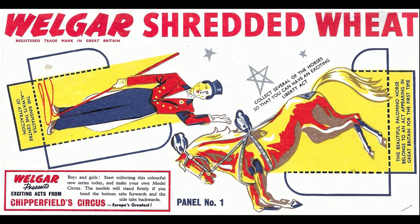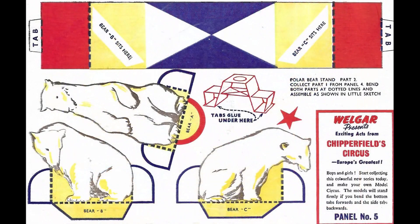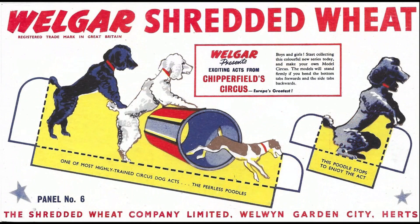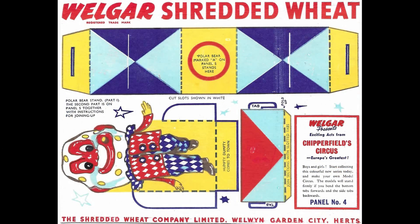The key thing is that they kept the other characters the same size so that you could get them all proportionate when you actually made the display. You've then got the polar bears, and just above them you've actually got part of a polar bear stand to display them on. You've got some poodles, and here's the second part of the polar bear stand along with this really bizarre-looking Mr. Potato Head — I'm guessing he's a clown.